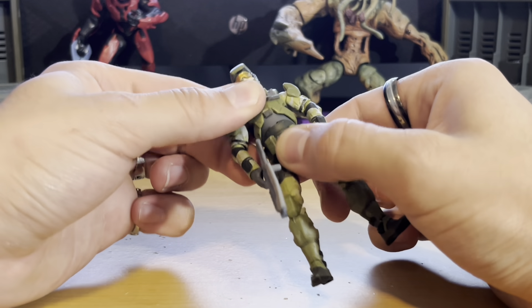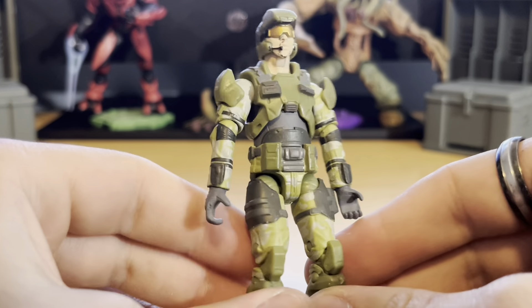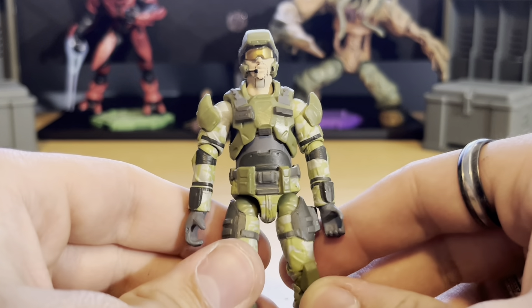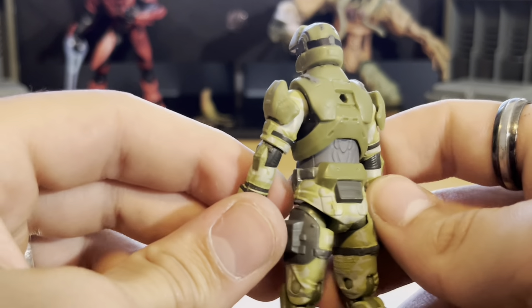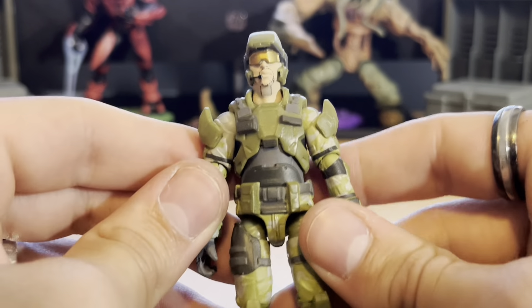This figure is actually super tiny just because of the scale of the figures. The Spartans are pretty average scale for figures like this, but that means the marines have to be even smaller because Spartans are big people. But I think Jazwares has fit a lot of detail into a small figure.